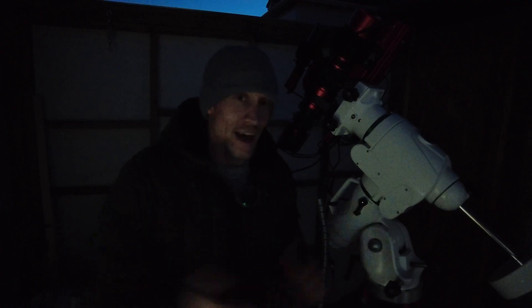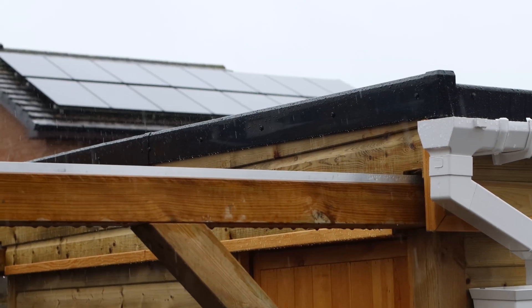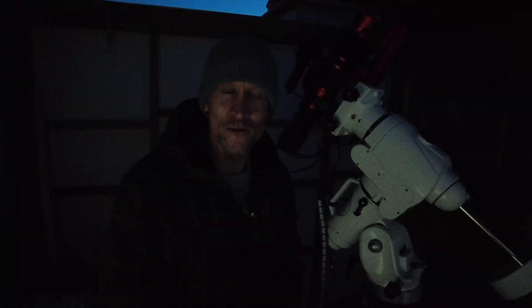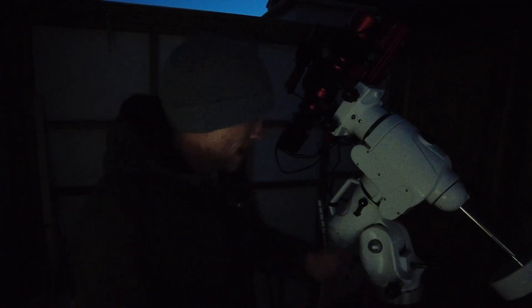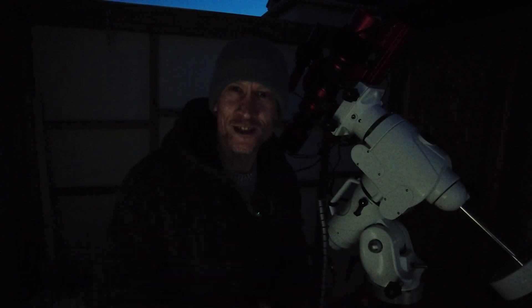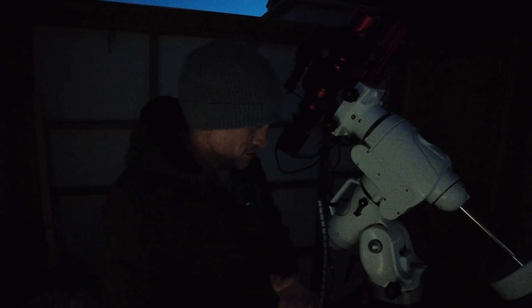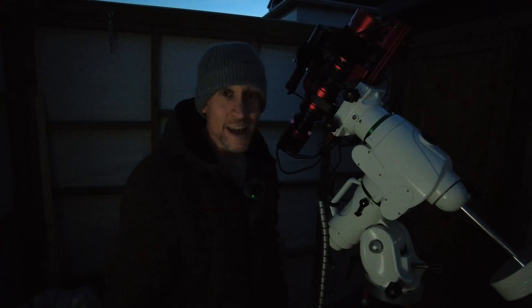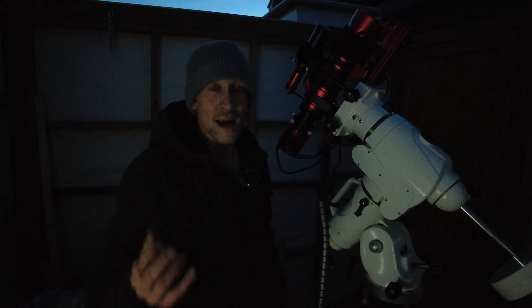Ever since I built this observatory I haven't been able to get out — the weather has been absolutely awful. It's always the case when you buy something new: the astro gods just want to test your patience. Anyone who went to the International Astronomy Show a few weeks ago and bought something new — yeah, definitely your fault! The forecast is clear all night, however I do live in the northeast of England and the weather is unpredictable, so take that with a pinch of salt.